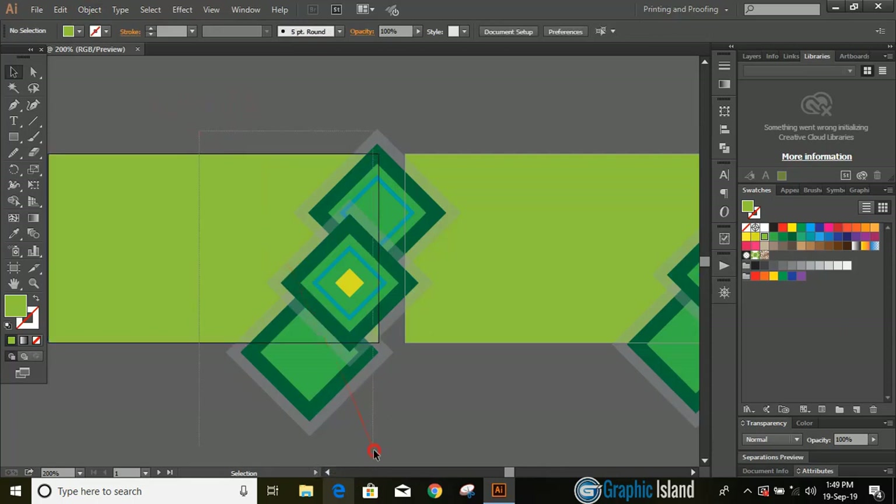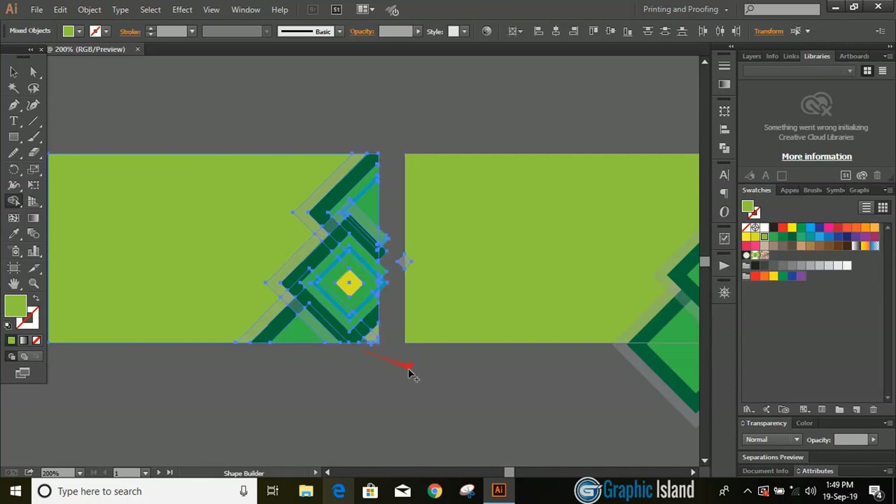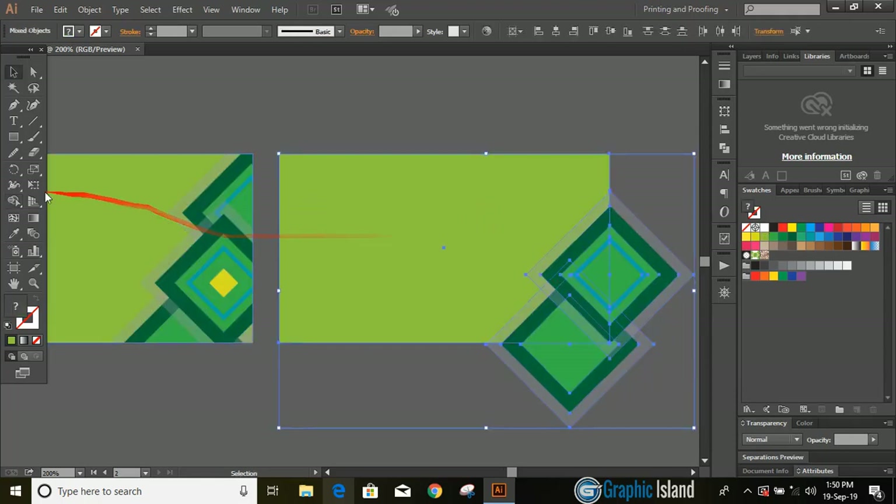Select all the objects of the first artboard. Take the shape builder tool, press and hold alt key, drag it and delete those parts. Similarly select all the objects of the second artboard. Take the shape builder tool, press and hold alt key, and delete them.